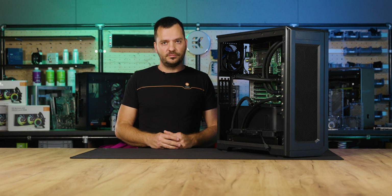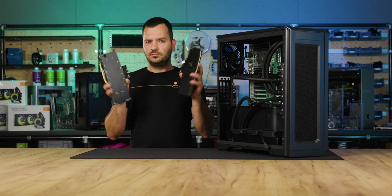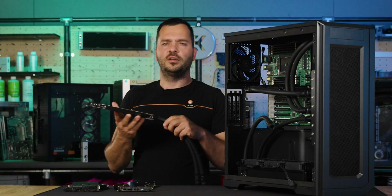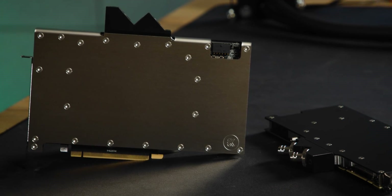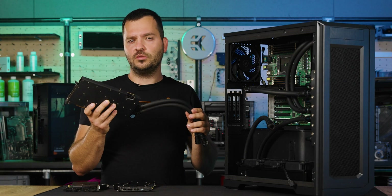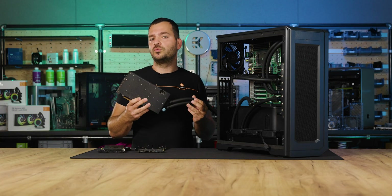The same applies to GPUs. Here we have professional grade GPUs with EK Pro GPU blocks, and here we have a consumer version for the 1490 GPU. The Pro block is usually a single slot version, if feasible. Let me show you how easy it is to mount a GPU block to the GPU — it is straightforward and not something to worry about.